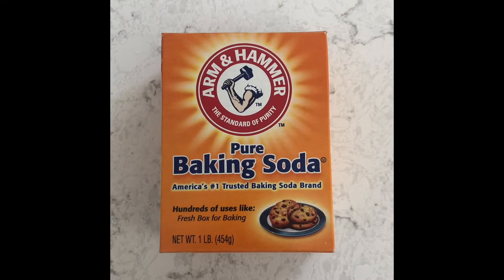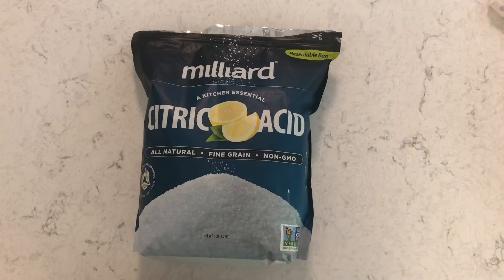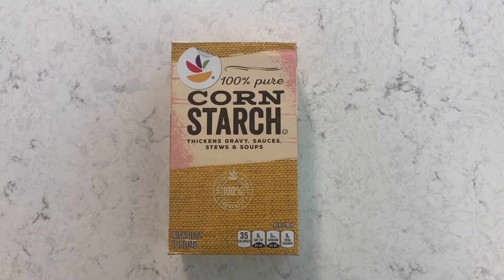To make your bath bomb you will need baking soda, which will help reduce skin irritation and itching. You will also need citric acid, which when combined with the baking soda produces the fizzy bubbly mixture bath bombs are known for. Also you will add cornstarch, which helps harden the bath bomb and keep it from exploding and fizzing right away.